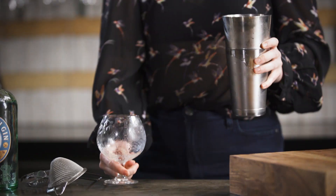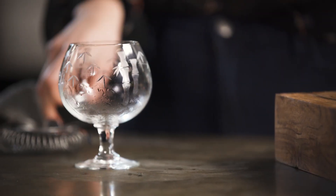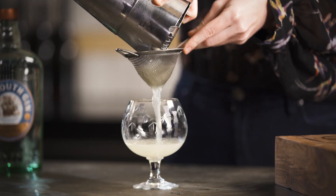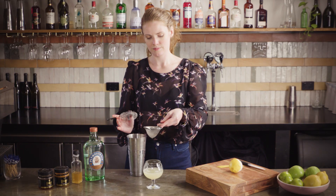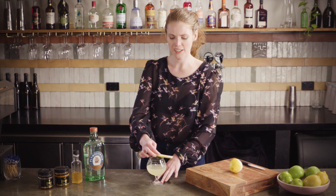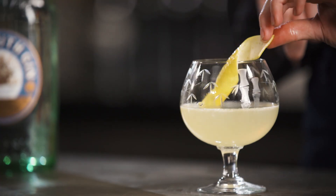Delicious. Now, I know this is not technically a coupe glass, but I've been quite enjoying drinking out of these little brandy balloons at home. Give it a double strain into your glass. Squeeze the lemon twist over so you get all the nice citrus oils, and give it a little rub around the rim if you like as well. Give it a little curl and pop the twist in your drink.